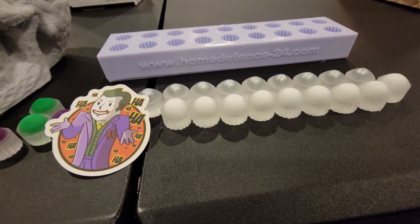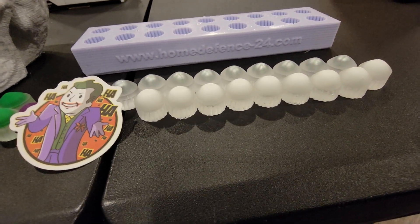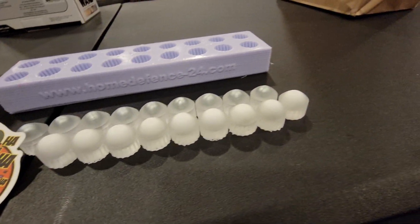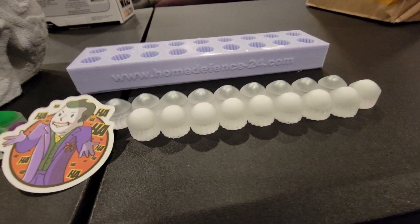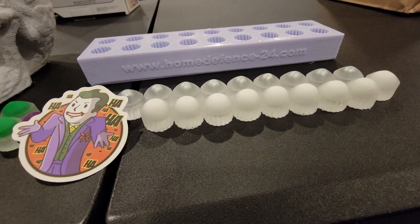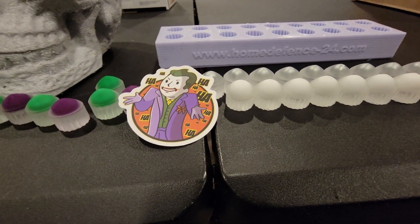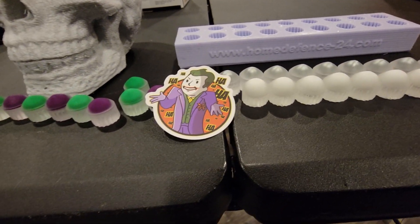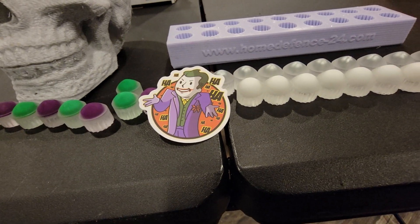If anybody has any suggestions on a better semi-solid resin or anything you're using that's better than this, we're open to that or any other suggestions. It's just a fun project that me and her can do together, and any feedback is great.